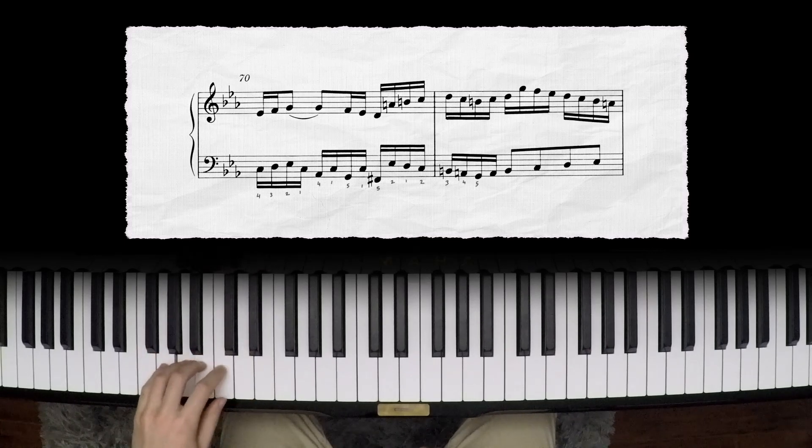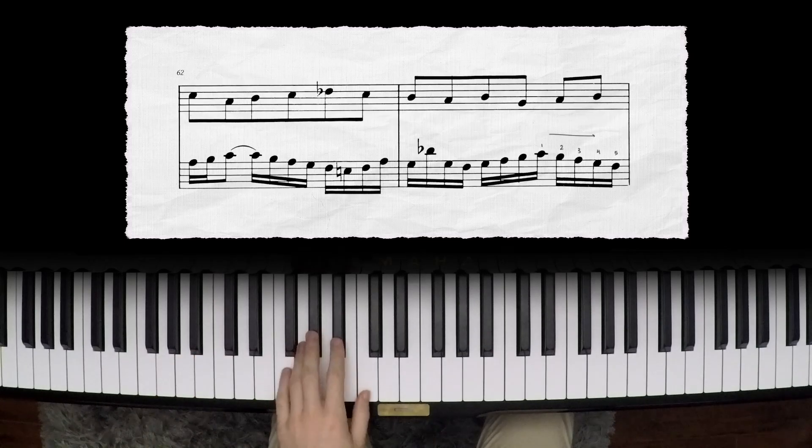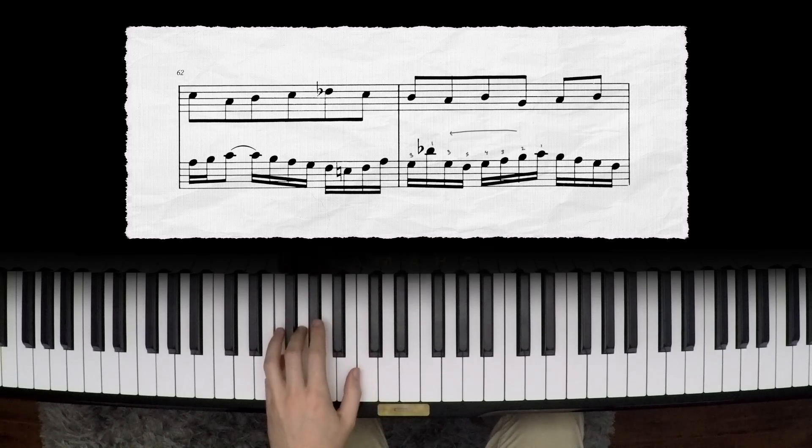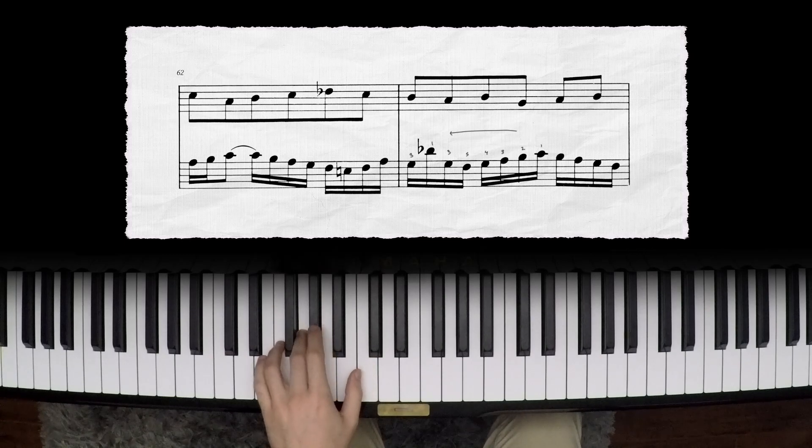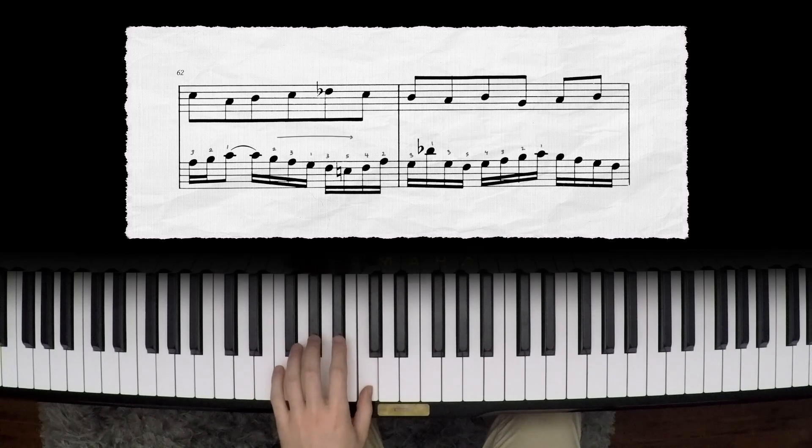The third method, which I think is a little bit less common but actually probably the most powerful, is working backwards. If we know where we want to end - and usually that's the case - then we can read the music from right to left instead of left to right, and figure out where we need to start in order to end in the spot that we want.